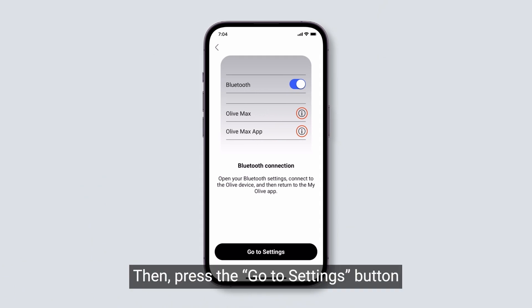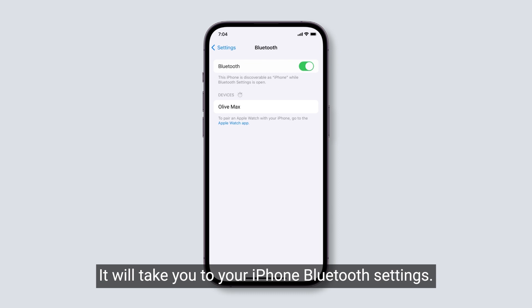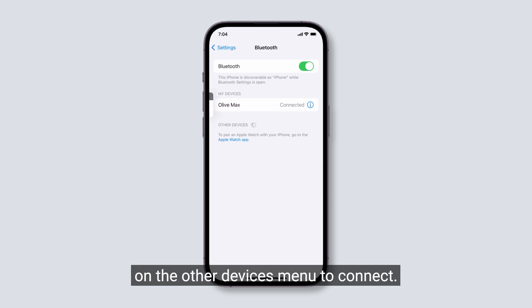Then press the Go to Settings button to connect to Bluetooth. It will take you to your iPhone Bluetooth settings. Select Olive Max on the Other Devices menu to connect.